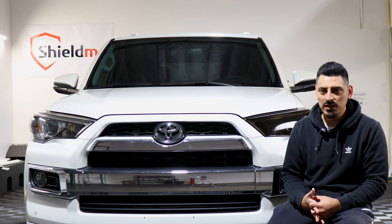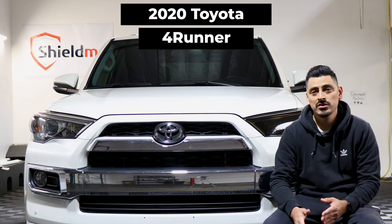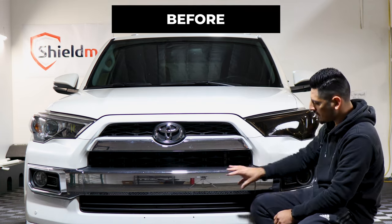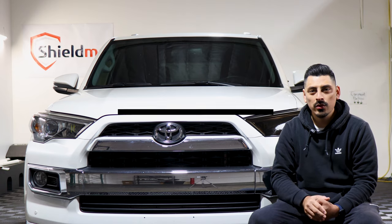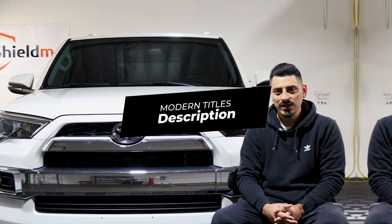Hey everyone, welcome back to another video. In today's video we have this Toyota 4Runner and I'm going to show you guys how to go about installing the chrome deletes for the front grille. This is how it looks before the installation on the front end, and this is how it looks after. For this one we use the matte material. The link for the product will be down in the description below. With that being said, let's get started.